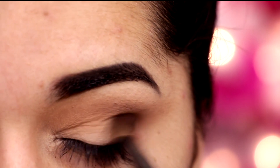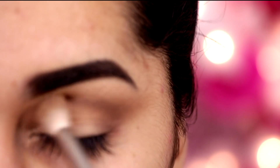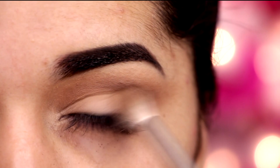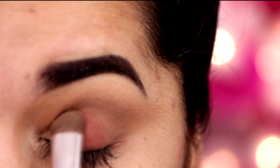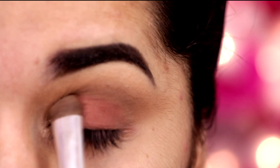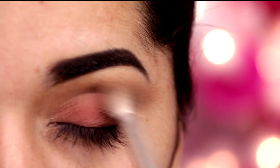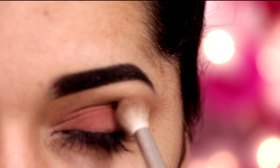E agora eu aplico também no cantinho externo, pra ajudar no esfumado. Agora eu volto com aquele primeiro pincel e vou esfumando tudo de novo, pra tirar toda a marcação. Afinal de contas, é um smokey eye. Agora eu venho com a sombra Marsala, com um pincel bem denso aplicador de sombras, e vou aplicar só na pálpebra móvel. Agora eu volto com um pincel bem gordo, bem fofo, com aquele mesmo marrom e aplico.